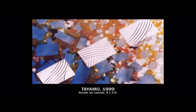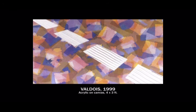Back on the canvas and I'm dealing somewhat with a horizon. I'm using the scraping technique, angling across the diagonal. This is Valdois — the tape blocking and the thin layering of color with the perspective diagonal of these scrape shapes diagonally across the canvas.